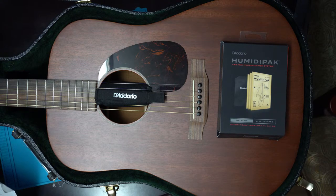In natural woods, the wood shrinks and swells with the moisture content, and ideally you want to keep your guitar in that 45 to 50 percent humidity range. If it gets too high or too low, the wood can shrink and start swelling.